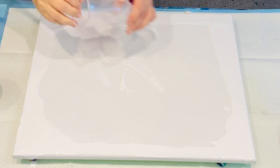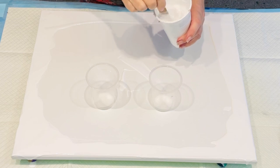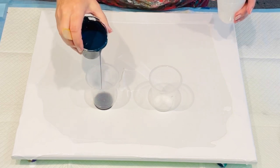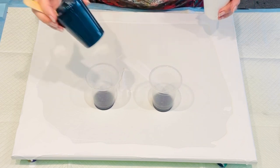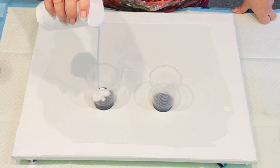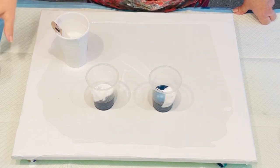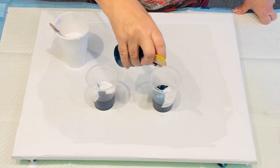I just put white on my edges to make sure when I do this particular background — a ring pour background — the edges get covered without me having to run a lot of paint trying to cover my edges. So I'm going to load my dirty cup, just alternating layers of black and white, and I'm not pouring it down the sides because it creates more of a marble effect when you do it this way.